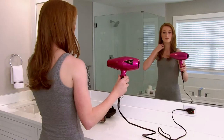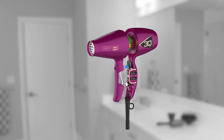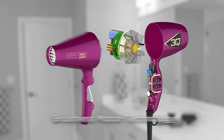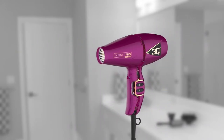Drying and styling your hair just got a whole lot smarter with the 3Q Compact from Infinity Pro by Conair. Take a look inside. The Heat Protect electronic brushless motor is engineered to be powerful and lightweight for optimal styling and drying with less heat damage, to enhance the natural luster of your hair.